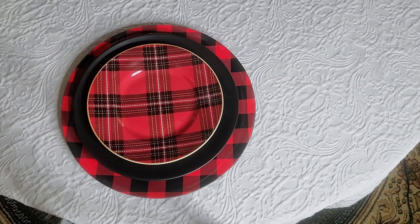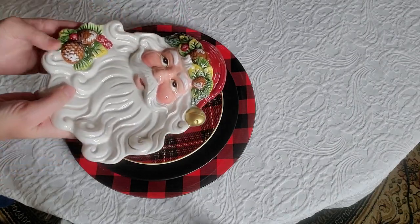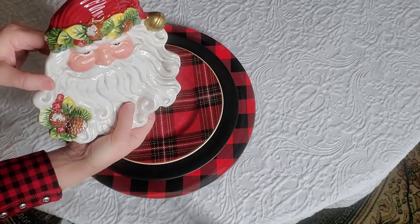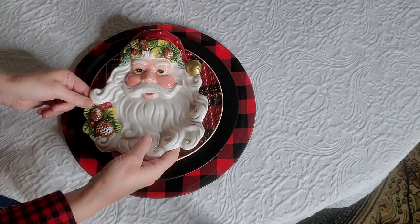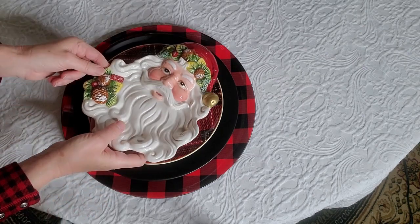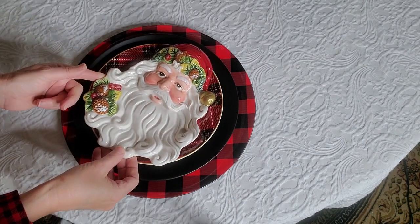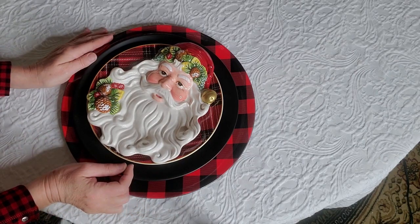The last plate I'm using is this cute little Santa head plate — he's dimensional and from HomeGoods a few years ago. Normally I'd place him straight, but I think I'm going to put him on the side. I think that looks cuter having him on the side.